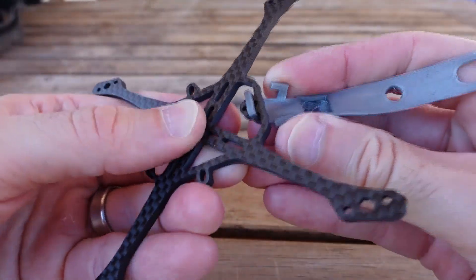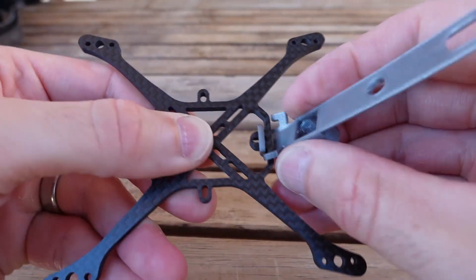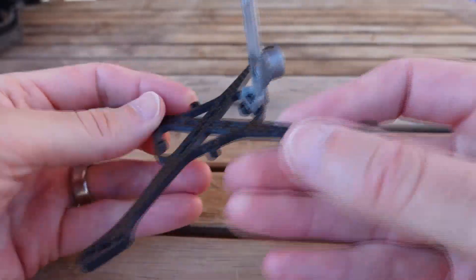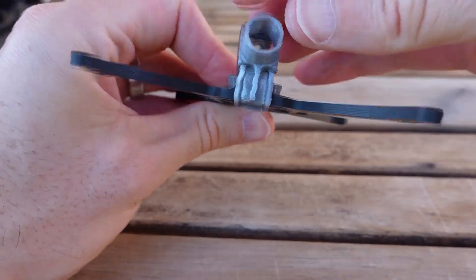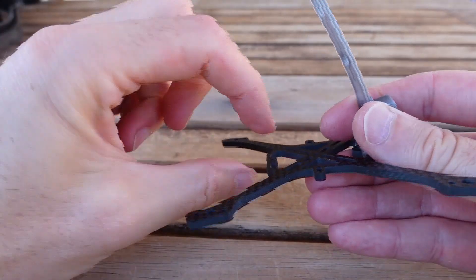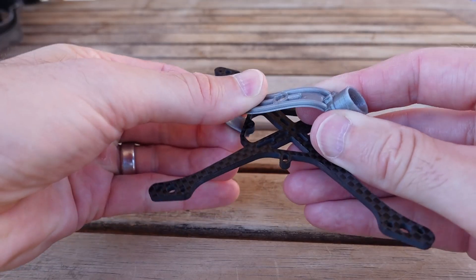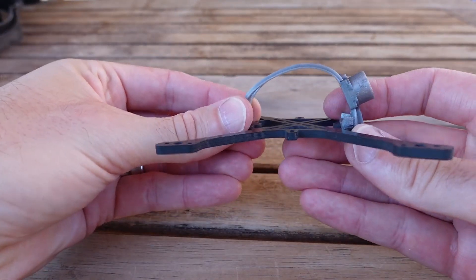Once the camera mount is on — and I think it's a fairly clever little design — these little arms hook back there and that's what gives you nice stability in terms of mounting the camera; it's not going to jiggle too much. Then the camera wraps around, and you use your screw flipped upside down going downwards to be the back mounting point where this comes in and attaches, and that way you've got your camera set.